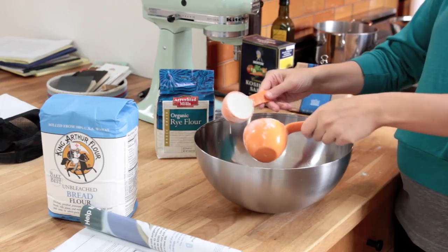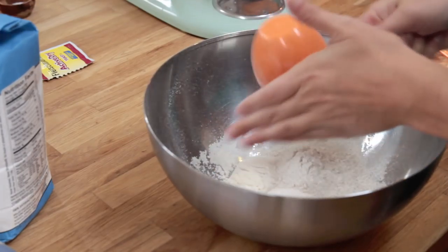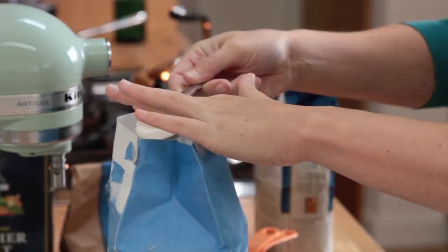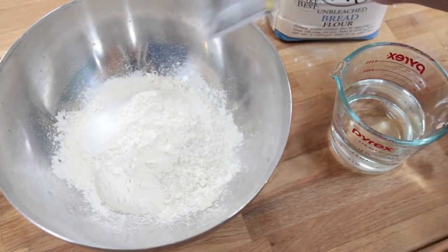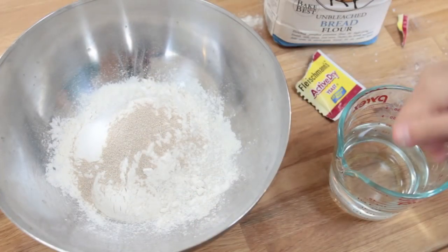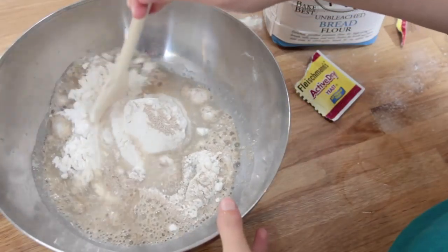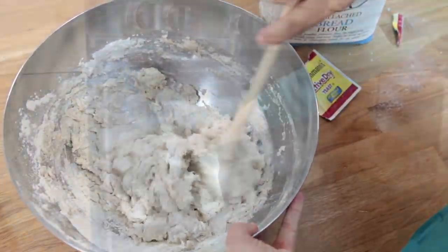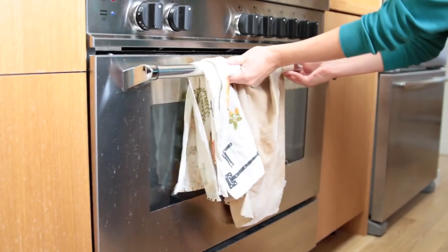The thing about making bread is it's usually like an all-day affair. So today, for example, I woke up and mixed the ingredients: three quarters cup of all-purpose flour, a half cup of rye flour — why rye? why not — one cup plus two tablespoons of bread flour, a quarter ounce of yeast, and one and a quarter cups warm water. Then you just mix it, put it in the oven in a warm spot for two and a half hours.